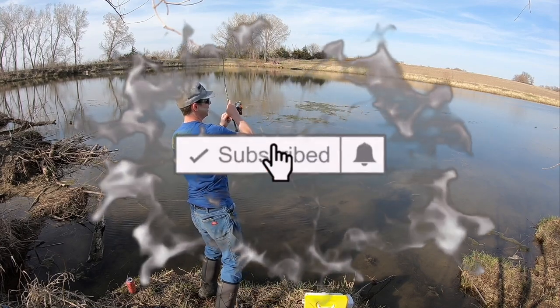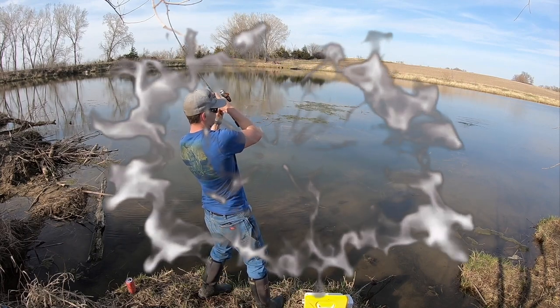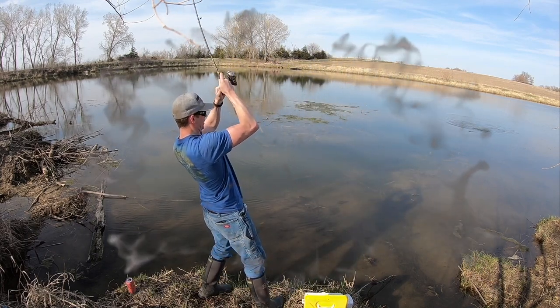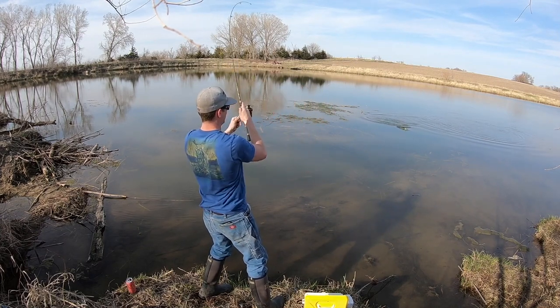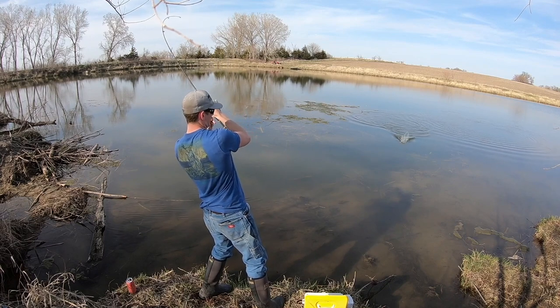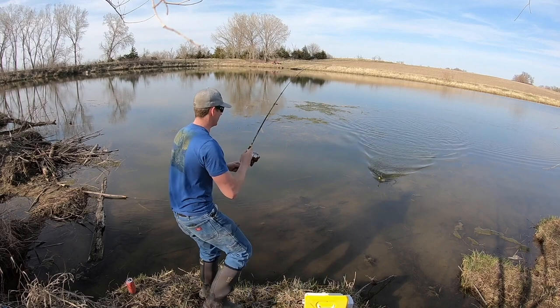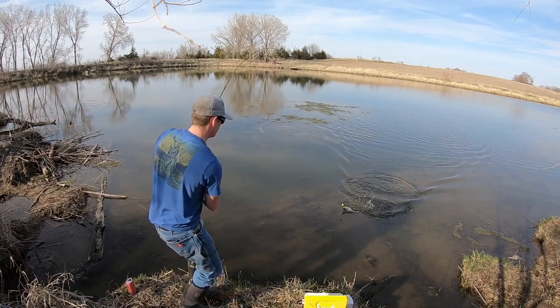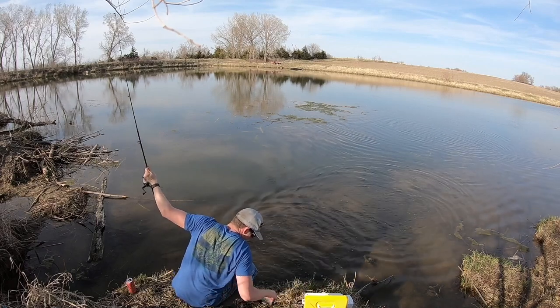Oh, there's one! Right there — oh, this feels like a pretty decent one, fighting good. Come on buddy. Oh god, here we go, here we go, come on. Oh yeah, this is a nice one — oh shoot, buddy, come here. Oh yeah!